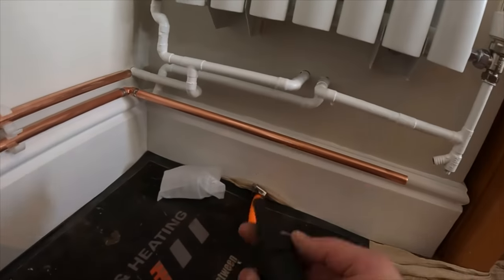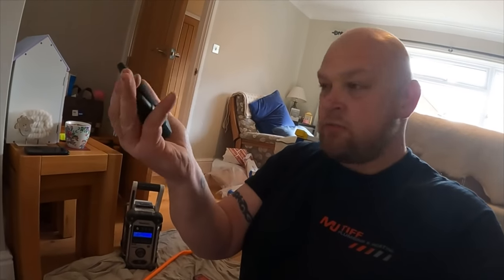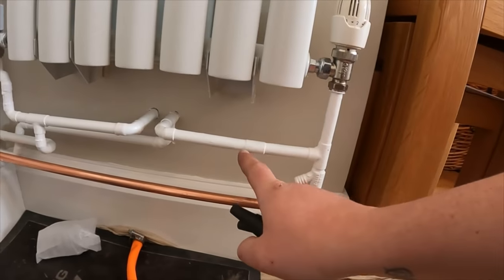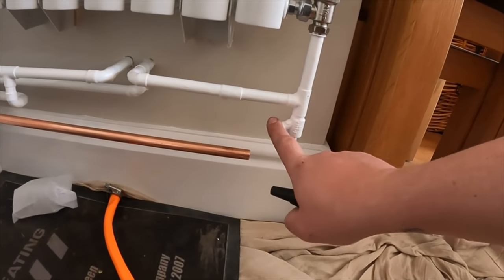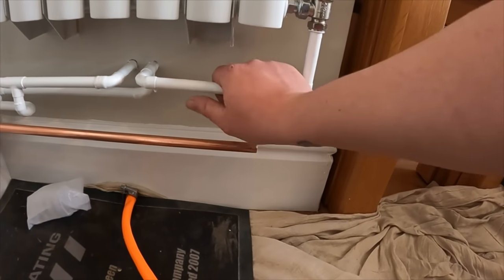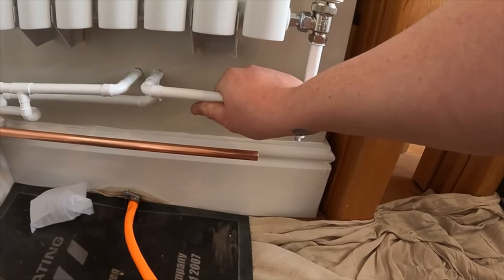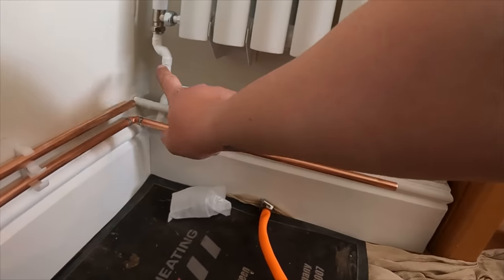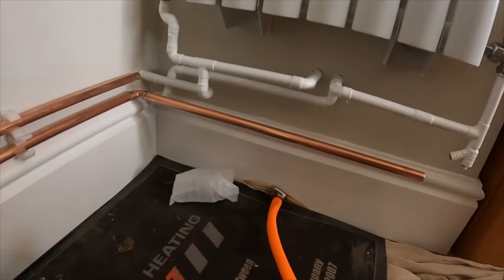Now I'm going to take the tank bungs because this is a gravity-fed system. I've got two tank bungs - you can get these from Screwfix, I think they're known as a system drain down kit. I'll go upstairs and show you how these work inside the tank. Once it's bunged, pop the hose on, get the system drained down, then cut a tee in, connect one side up, and then switch over and do the other one.